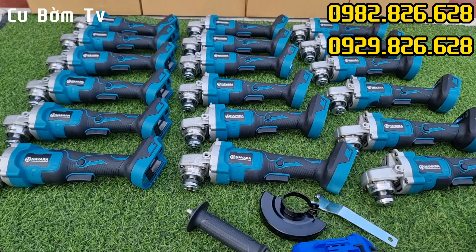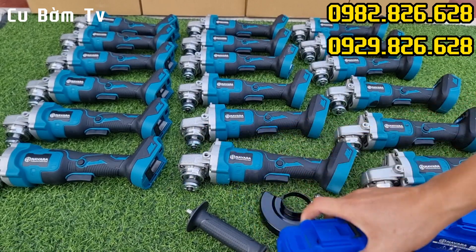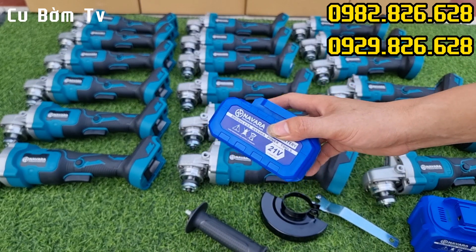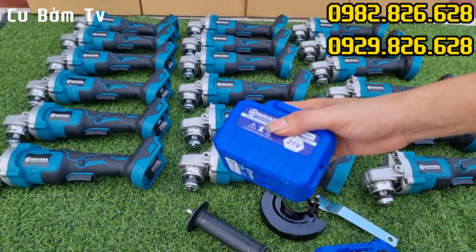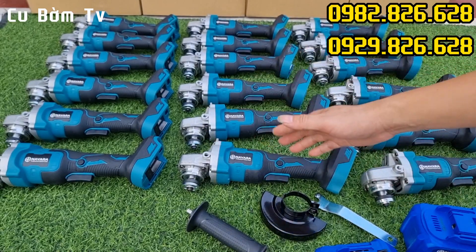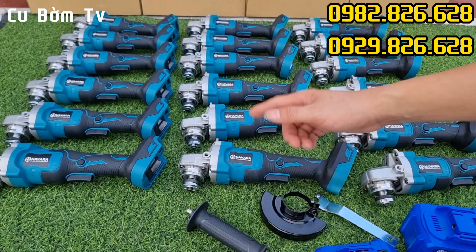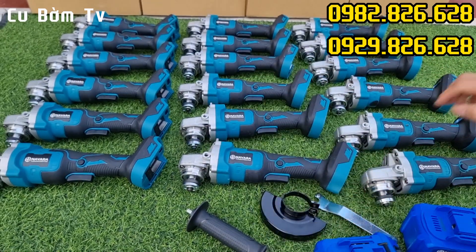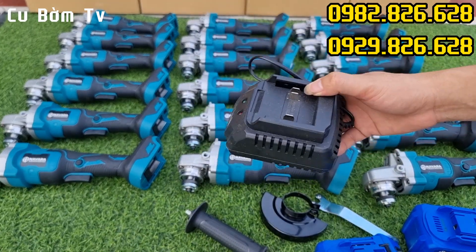Pin thì bên em có rất nhiều loại: pin 10 cell và pin 15 cell, tùy từng dung lượng mà giá tiền sẽ khác nhau nhé. Ví dụ: pin 10 cell 4A giá 380 ngàn, 10 cell 5A là 470 ngàn, 15 cell 6A là 480 ngàn, và 15 cell 5A là 380 ngàn. Cứ mua một thân máy kèm một khối pin là sẽ được tặng luôn một cái sạc. Giá khuyến mại rất là hấp dẫn luôn.